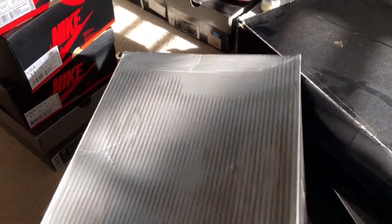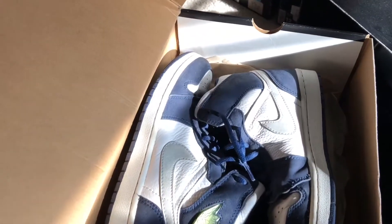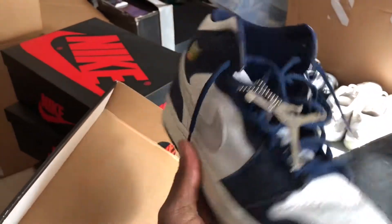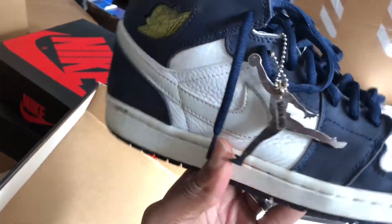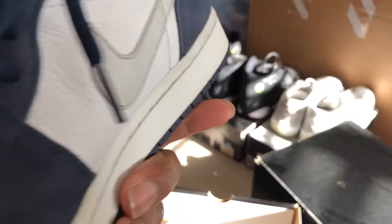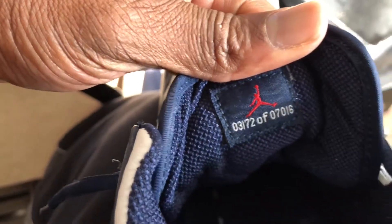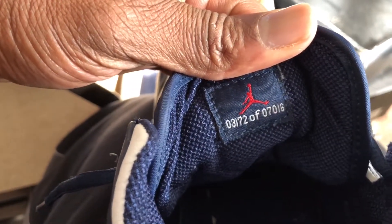I still have the keychain for the black and blue ones, but the black and red ones — the keychain fell off one day when I was wearing them. Next up, the white navy Air Jordan One. I still have the keychain here. There's a reason why I don't wear these anymore, but I can't remember what it was. These are also from 2001 — pair 3,172 of 7,016.